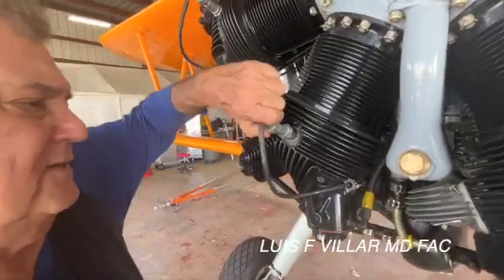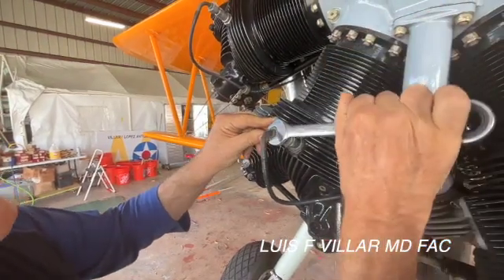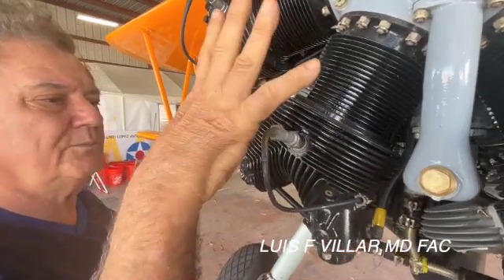We've hand tightened this and then we're just going to give it a little eighth of a turn. If you tighten that too tight, it's aluminum — it'll just split.